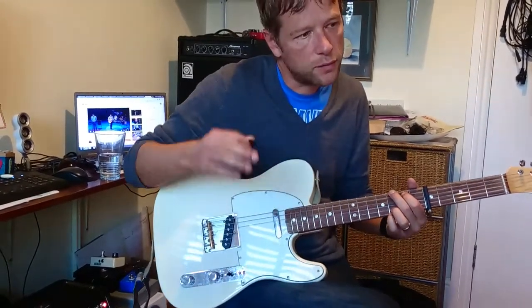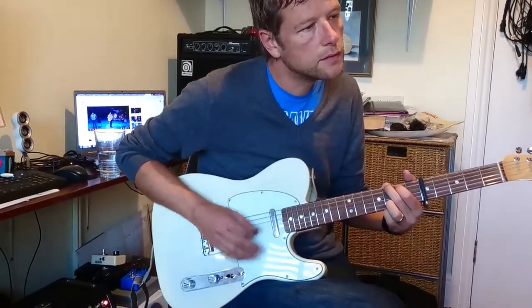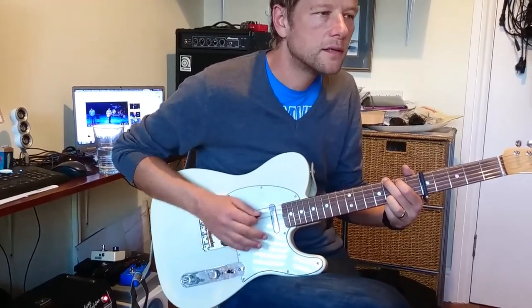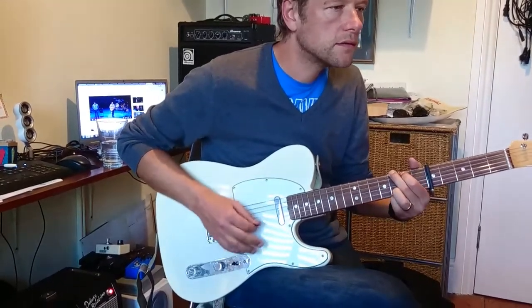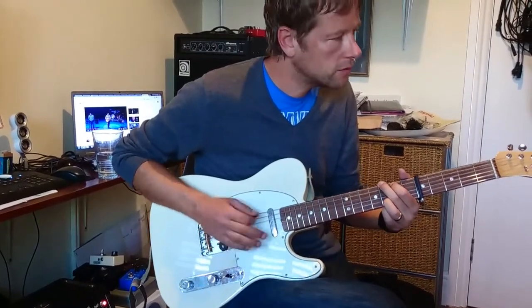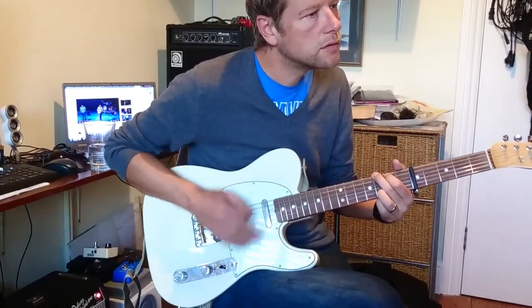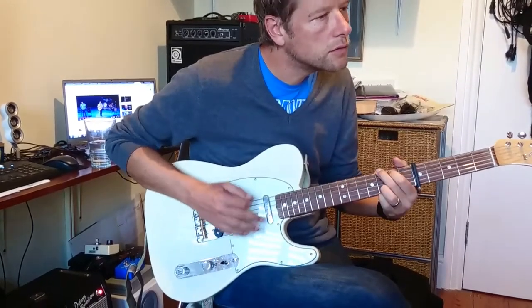So the other thing that we're going to work on in a second — you can go down, down, up, down, up. And you can do the same on every chord too.